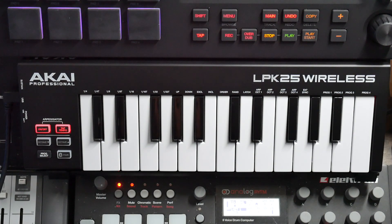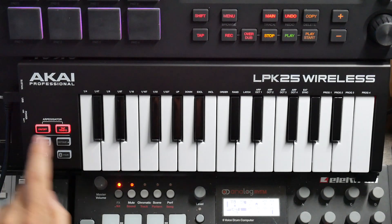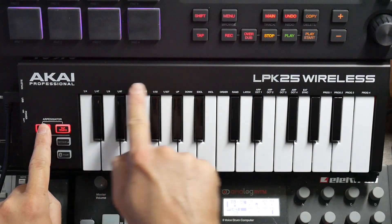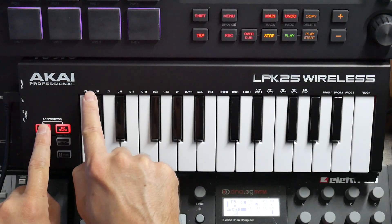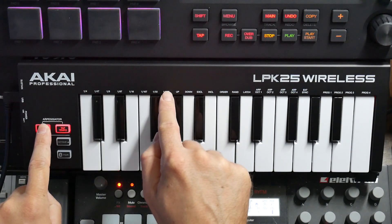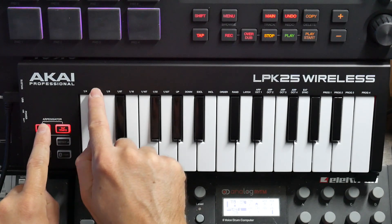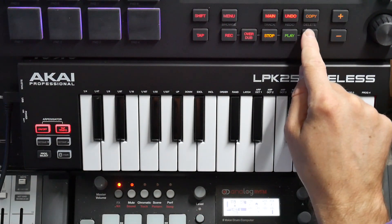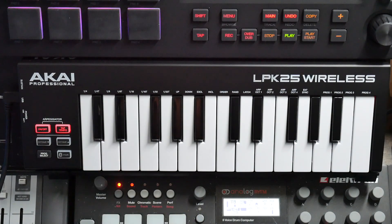I'm going to use this video as the setup and explanation video, and then give you real examples of how this could actually work in other videos. Basically, if you push the on/off button and then click the key, it gives you the function of what it says on top. You can see it says 1/4th to 1/32nd T. So you've got quarters, quarter triplets — T stands for triplet. So you heard that it was kind of fast; if I play it now it should be slow because it's in quarter notes.